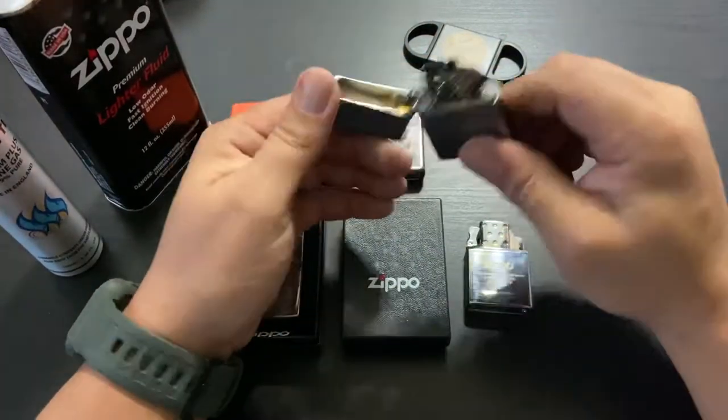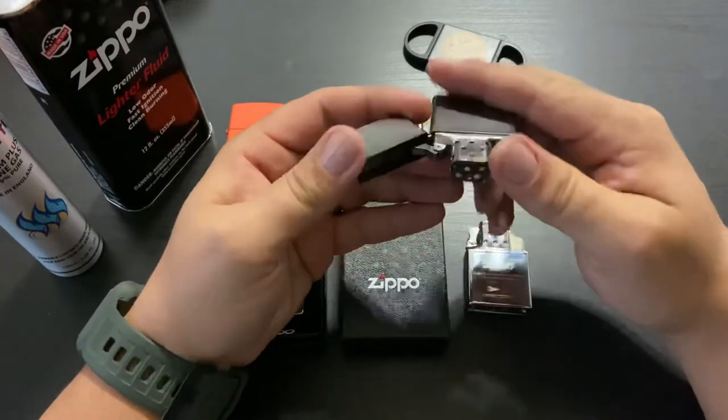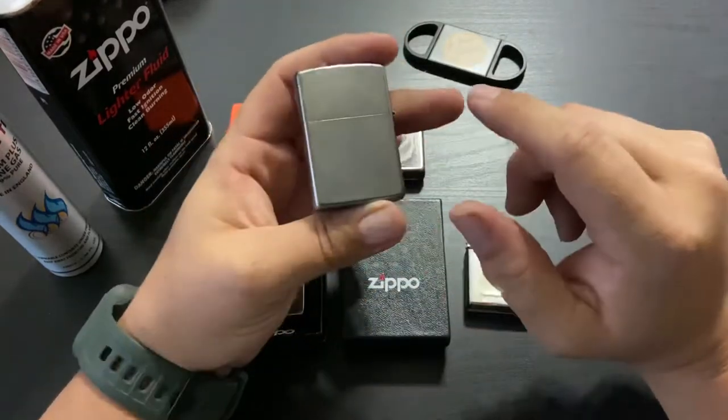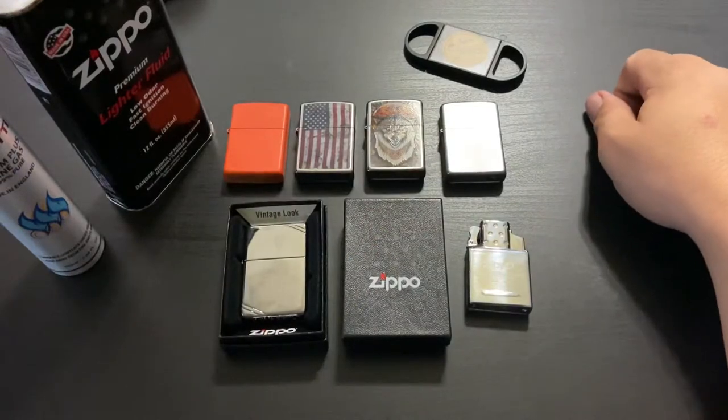This case I just bought off eBay — I believe it's a 205 brushed chrome. I added an extra insert and threw it in there. It was five bucks off eBay — how can you go wrong?